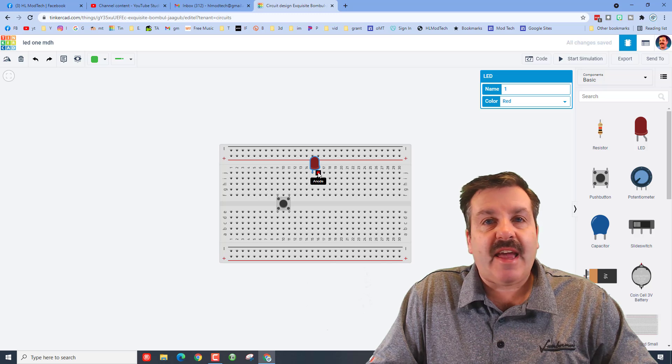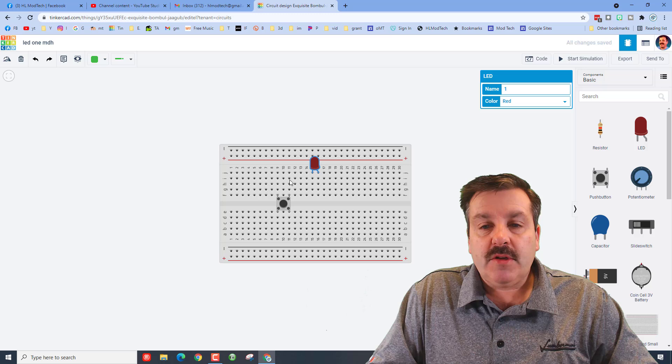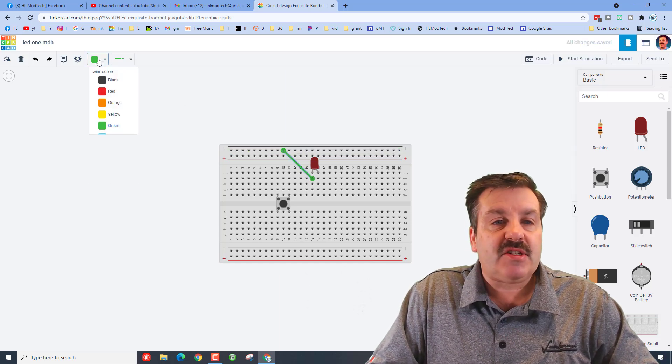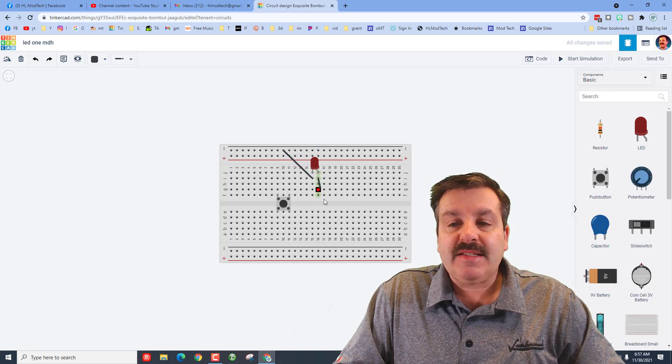We're going to take our LED, which has a cathode and an anode. We're going to attach the cathode to the negative rail. All we do is click below it — go one down and go over to anywhere on this negative rail. Negatives are usually black, so we're going to change the color to black.